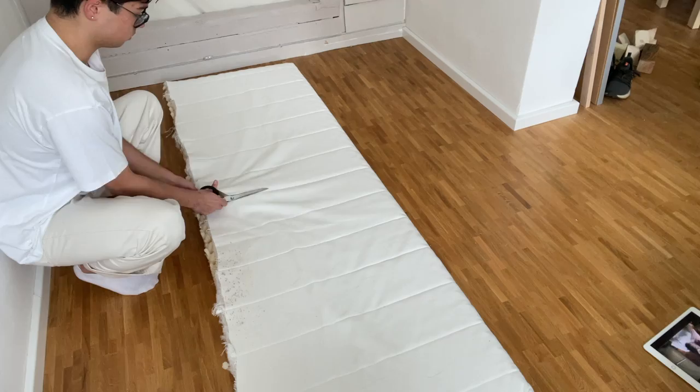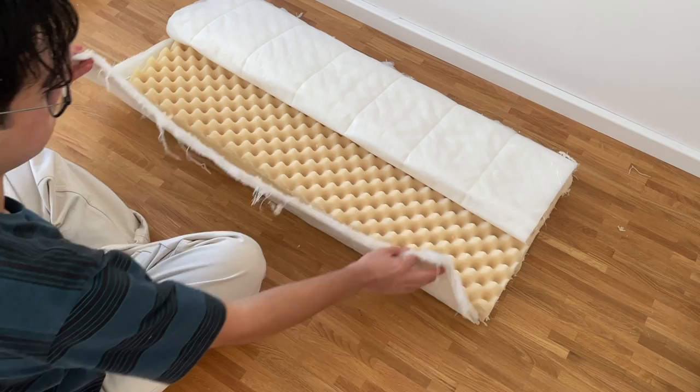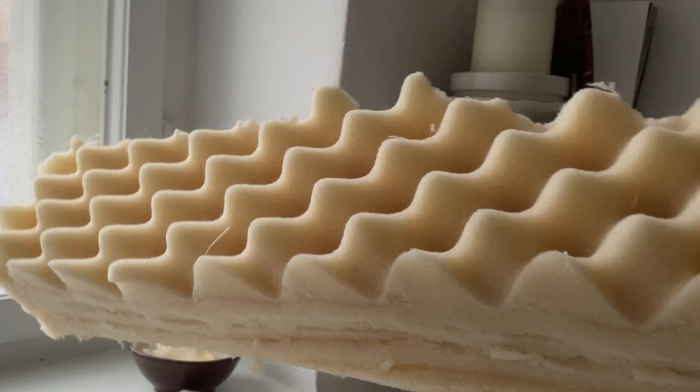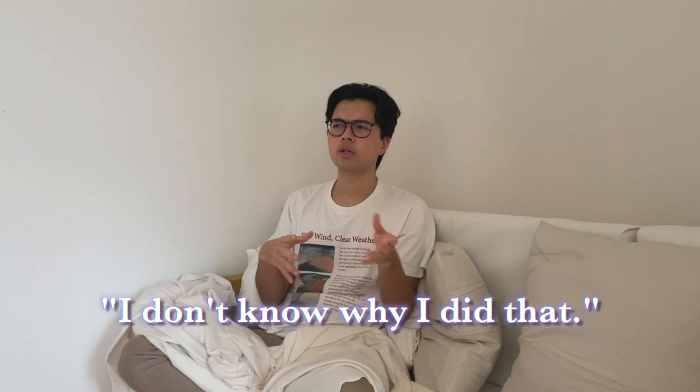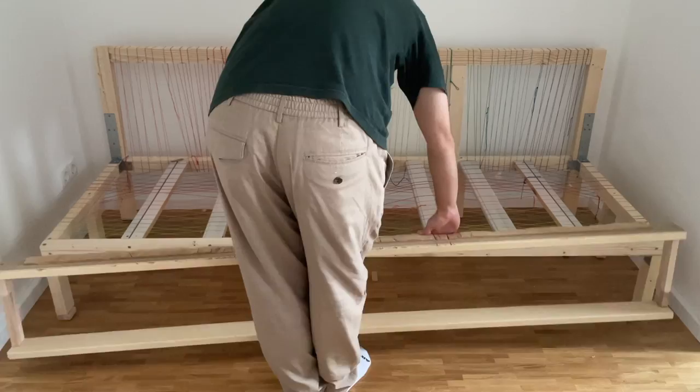For the sofa pads, I started with an old IKEA mattress — the one I'd used before getting my murphy bed. I got it for less than $20 as a clearance item, though a similar one runs about $70. I cut it into the right shapes, then fixed up the open edges with white IKEA fabric and some strong glue, although you could leave the foam exposed without fabric.